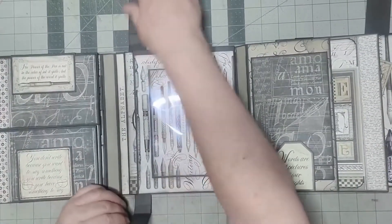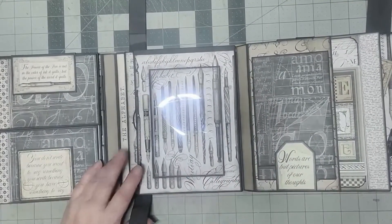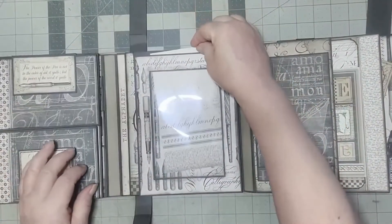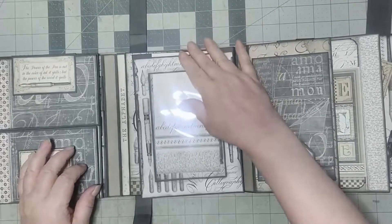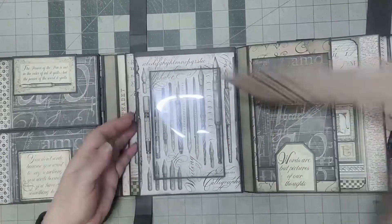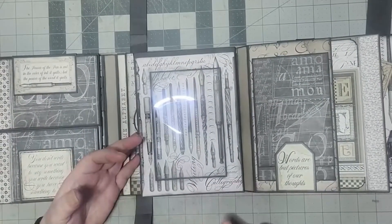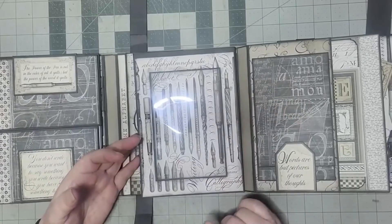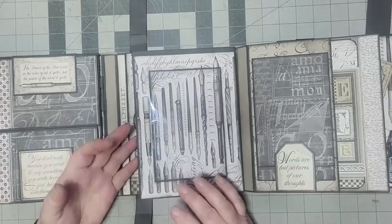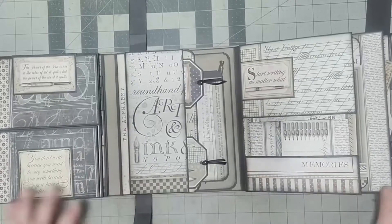In the center we have a photo frame. You tuck a picture in here — something you want to show off or see every time you open your album. It holds anywhere from four and a quarter inches and up width-wise, and seven and a half inches lengthwise, so a four by seven or five by seven kind of thing.